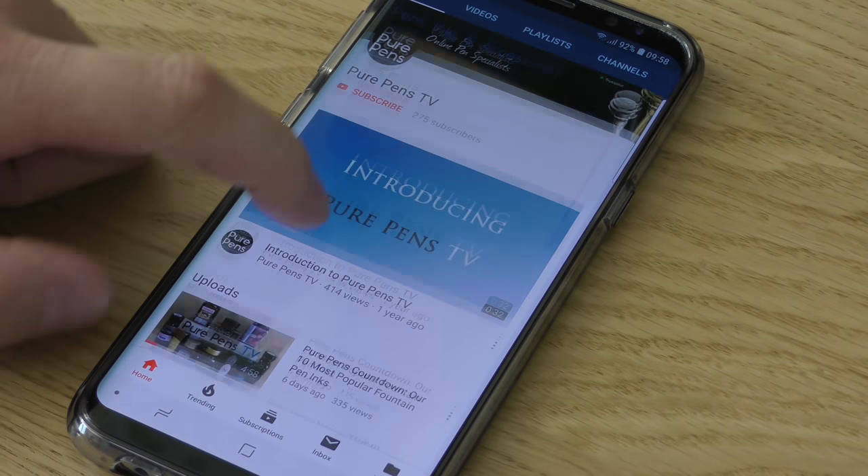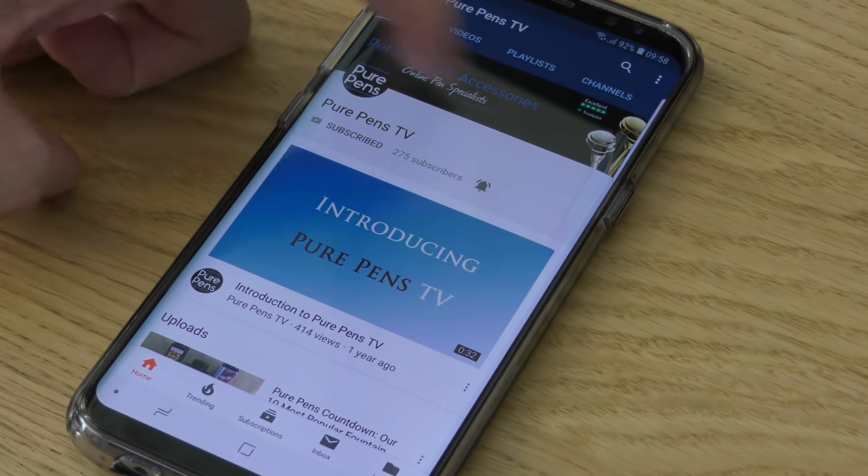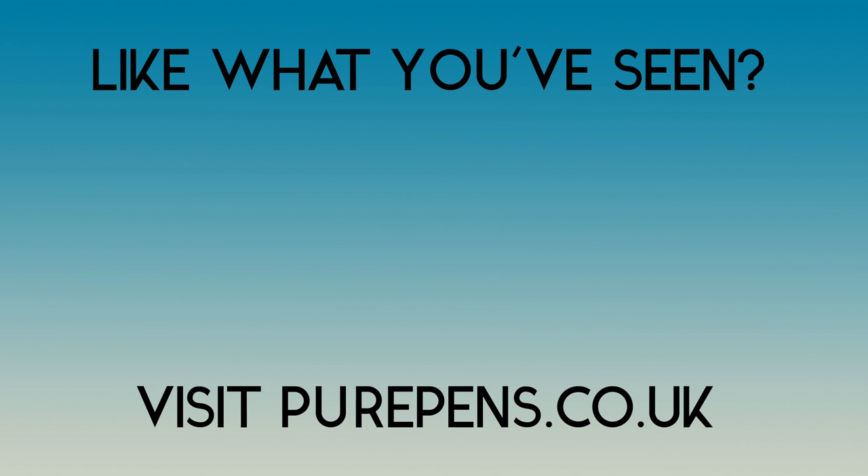If you like the look of this video and other videos on our channel, be sure to click the subscribe button underneath our logo and also the bell button so that you get notifications when we upload new videos like this. If you did enjoy this video, please do give us the thumbs up. If you have any feedback or suggestions for future videos, pen us a comment underneath. Also be sure to follow us on Facebook, Twitter and Instagram for news and special offers — just search for Pure Pens. Thanks for watching, see you again soon.